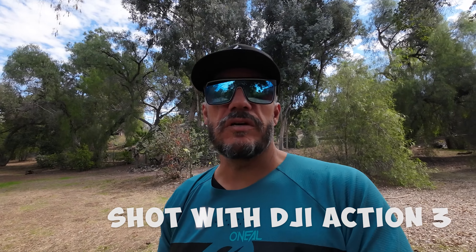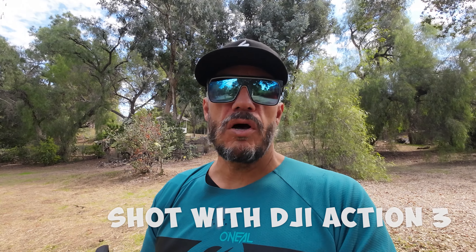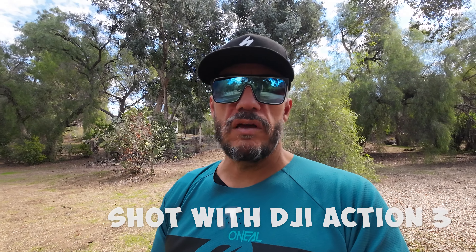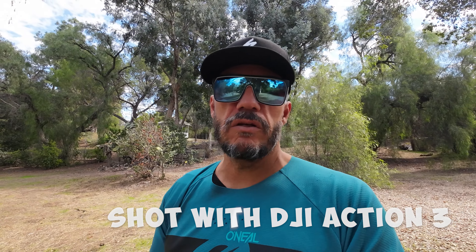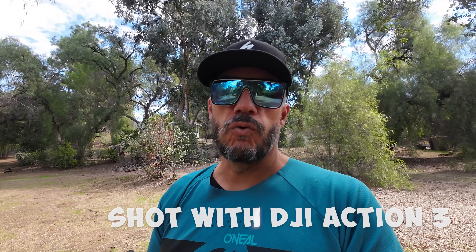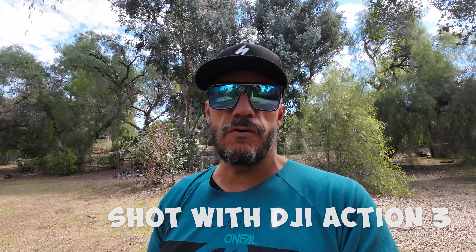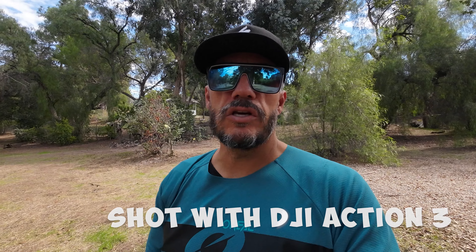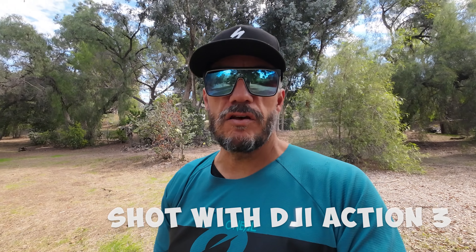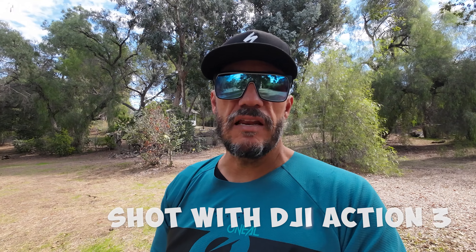But the biggest problem with this camera is the soft focus. You can go back and pause any part of the video where I'm walking past the bushes or walking down the trail. Having that footage side by side with the GoPro Hero 11, it really stands out how soft the picture is because the camera's not fully in focus. If you were just looking at the Action 3 footage by itself, it probably wouldn't look too bad, especially if you're not watching in 1080p or 4K.